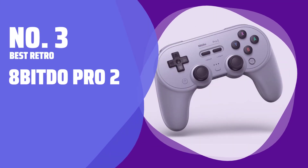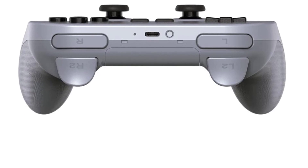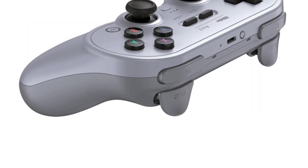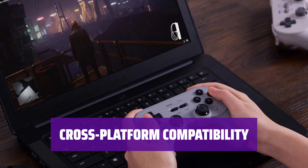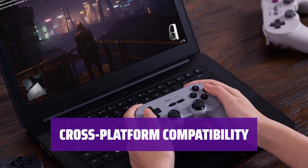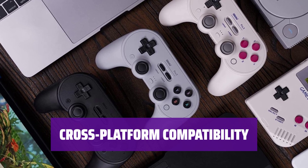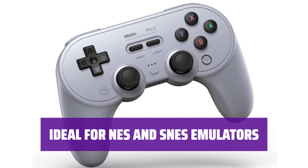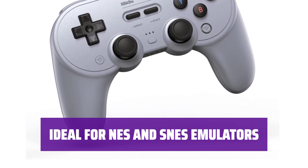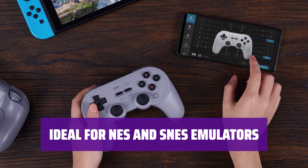Number 3, Best Retro: 8-BitDo Pro 2. Despite its retro appearance, the 8-BitDo Pro 2 is equipped with modern features like wireless Bluetooth, rumble, and motion controls. It also offers USB-C recharging for convenience. The Pro 2 supports gaming on PC, Mac, and mobile devices, thanks to its amazing software. It even allows you to customize trigger and vibration sensitivity to suit your preferences. For gamers who spend a lot of time playing in the Switch's NES and SNES emulators, the Pro 2 is an excellent and versatile controller choice.